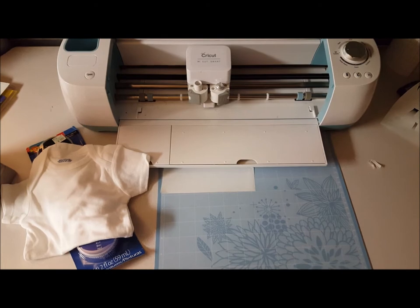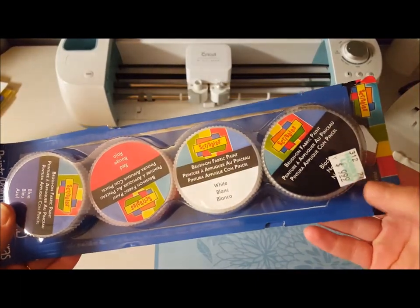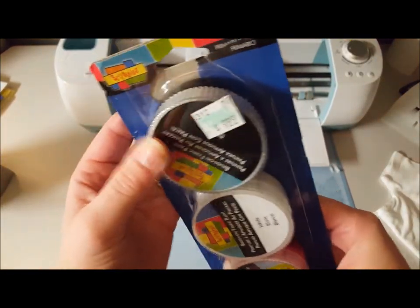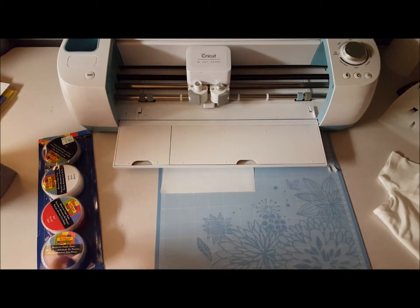Today I'm going to attempt to do a freezer paper method on this onesie. I purchased some cheap Scribbles paint from Hobby Lobby — it was ten dollars for four colors. They do sell better quality, but since I'm still new to this I'd rather be cheap and see where that gets me. I've done one project with this brand before and it's held up pretty well in the wash, so I'm going to print my design on my Cricut.